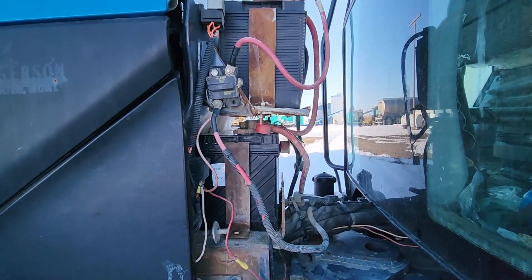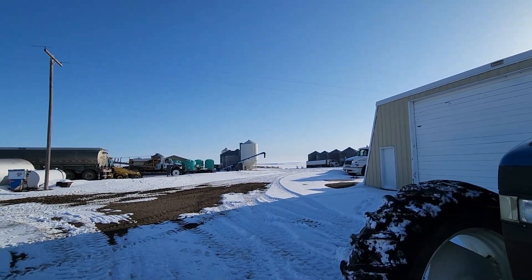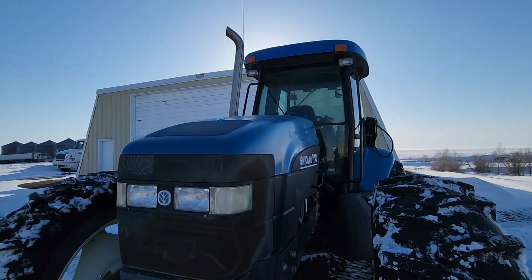I ended up cleaning up a bunch more connections on this thing and got a bunch more snow plowed — actually most of the yard all plowed out here. And it never did die again, so maybe we got it fixed this time.